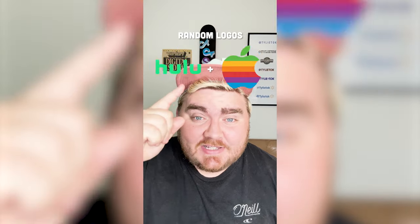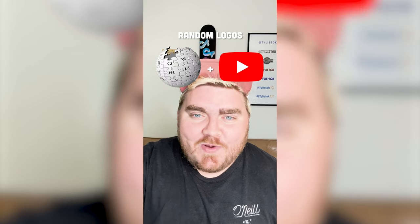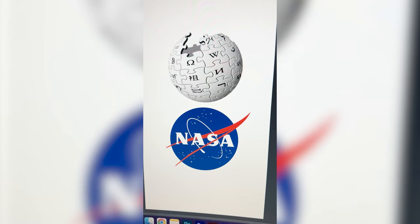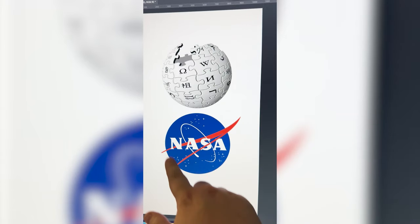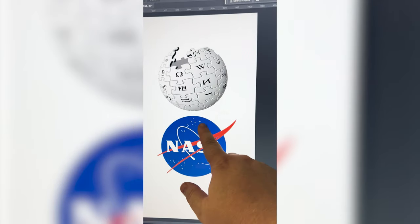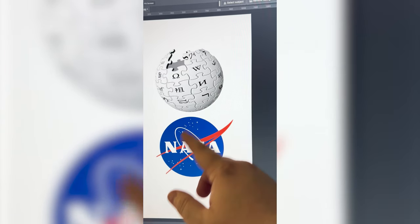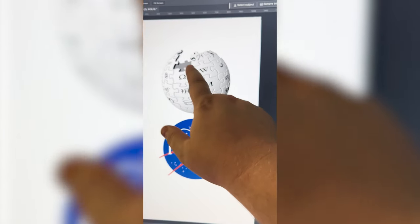Whichever two logos this filter lands on, I'm gonna mash them together. Okay, up first we have Wikipedia plus NASA. For this one it's gonna be pretty self-explanatory — I think I'm gonna take all of the elements off of the NASA logo and input them onto the Wikipedia logo, since it's basically the same shape. I wanna change this to say WASA, and then we might have to get a little creative to figure out how we can make the white stand out on this gray.